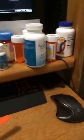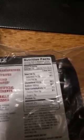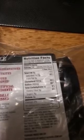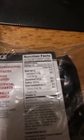So for three meatballs, it's 130 calories with 8 grams of fat, 2 saturated fat, 60 milligrams of cholesterol, 5 carbs, 4 sugars, and 9 grams of protein.